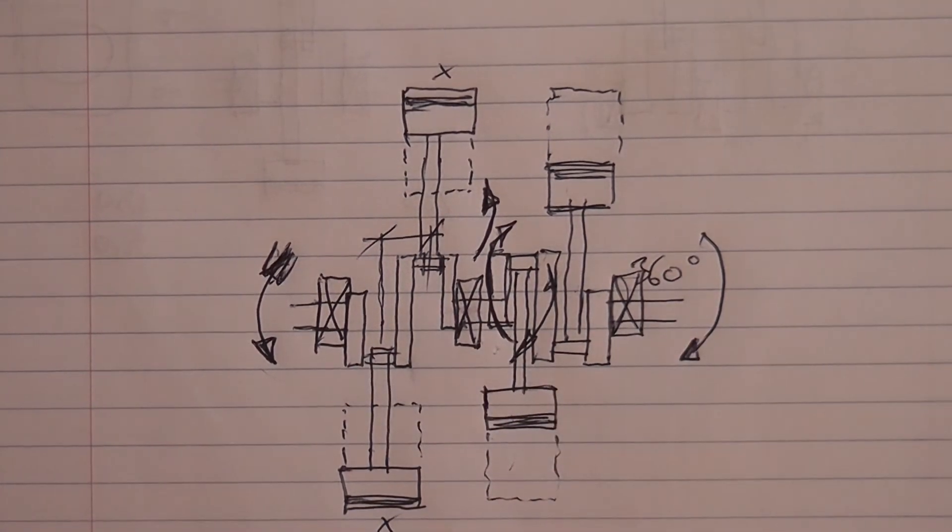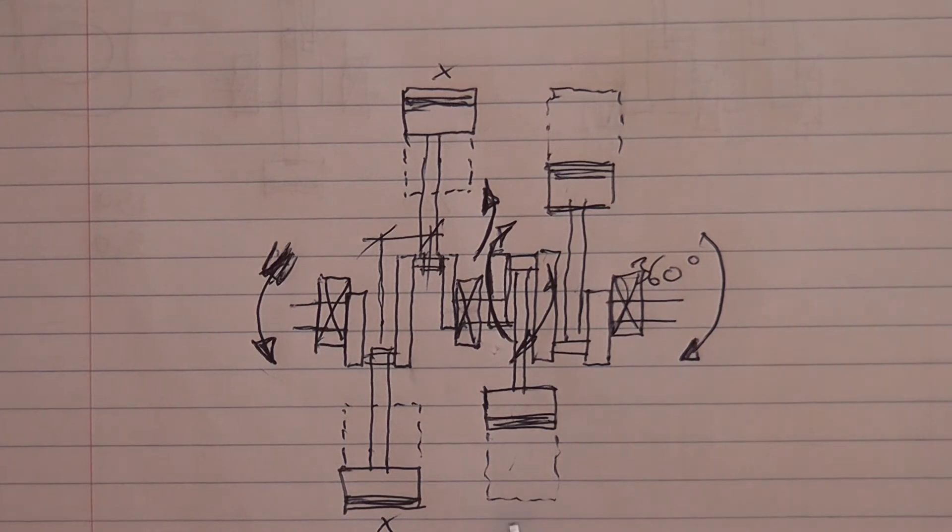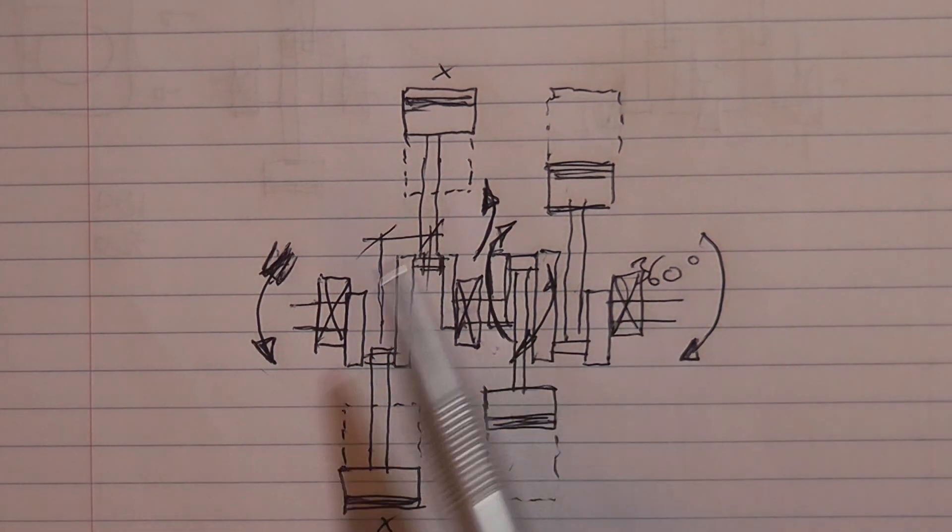The pumping losses and crankcase breathing issues present in the twin-cylinder boxer have also disappeared in the four-cylinder version. As the two pistons move out to top dead center, the other two are moving down to bottom dead center, so the crankcase volume always remains constant. The downside in a motorcycle of using four or more cylinders is that you can't effectively make it air-cooled, as the rear cylinders would run hotter than the front — that's why Honda went to water cooling with the Goldwing.